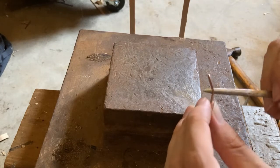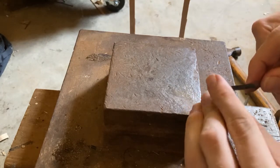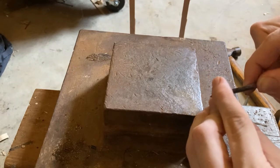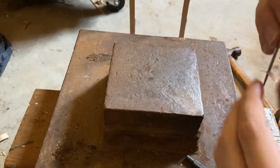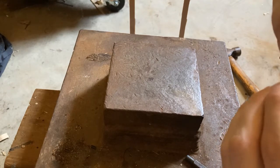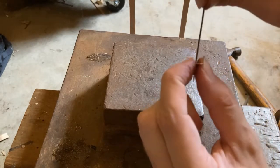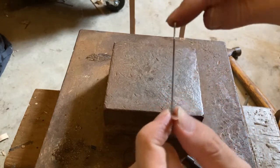Because it's copper, you might be able to just force it in. If you have a way to support it like this, and then hammer it like that.